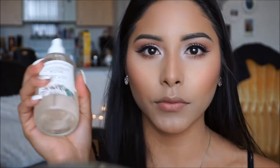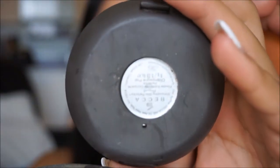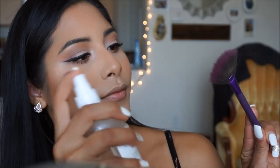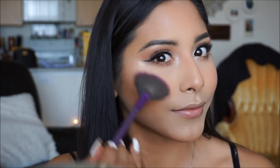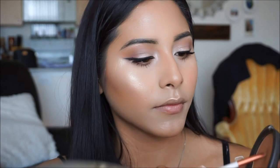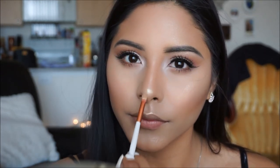I always like to go back in with my setting spray before doing my highlight. For highlight, I'm going to be using the Becca Champagne Pop - it is the most gorgeous champagne color. I'm going to apply it with a fan brush that I've also spritzed with the coconut rose water, and I'm going to apply it on the high points of my face, because I have to be glowing like a damn goddess. And ladies, don't forget - if you have not highlighted the bridge of your nose and the tip of your nose, you're not done yet.